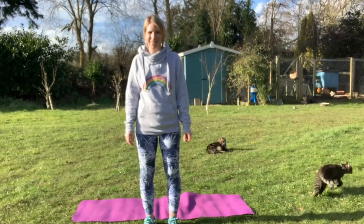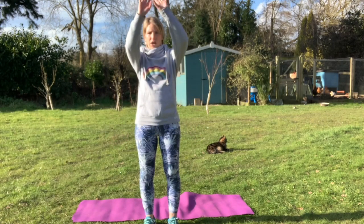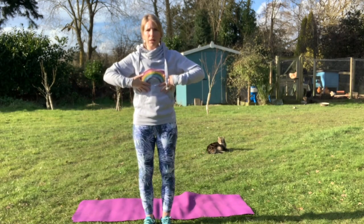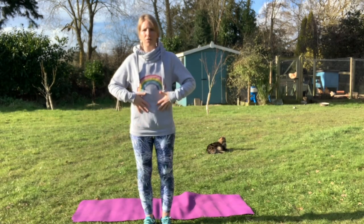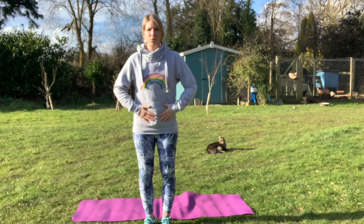Our first exercise is going to be reaching up to the sunshine, and then we're going to stretch out wide and shine like the sun. When we reach up, we need to breathe in nice and deeply, and as we bring our arms down we let that air out. We're going to hold it for about five seconds — all the way up and then round.